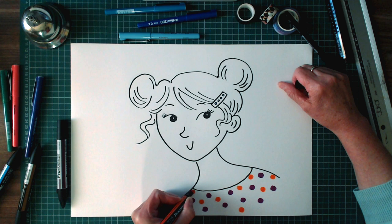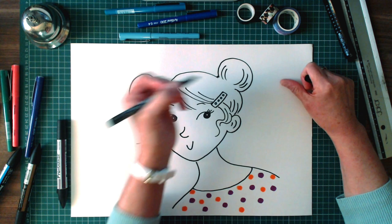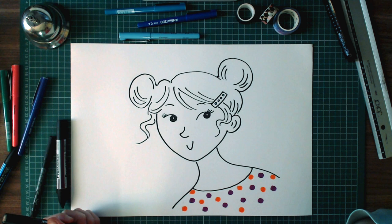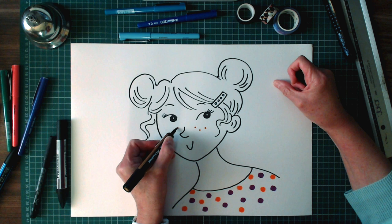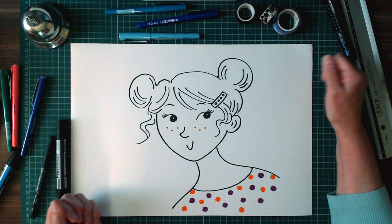Dot is a schoolgirl detective, and there's nothing she loves better than solving a mystery, a puzzle, or a crime. And there are some other dots she has across her face — you may know what they're called. The little dots on your face are called freckles. I always wanted freckles when I was little, so much so that I drew them on my face. But now here I am drawing them on Dot's face.